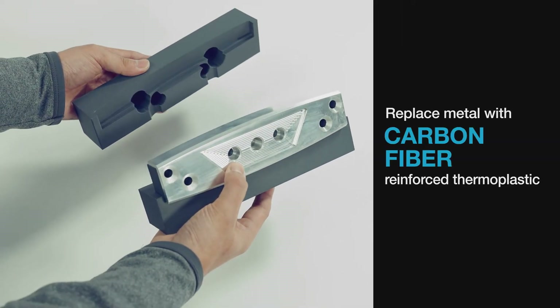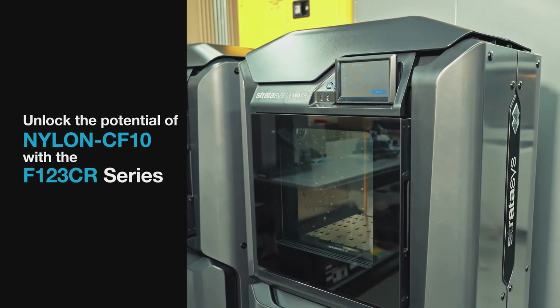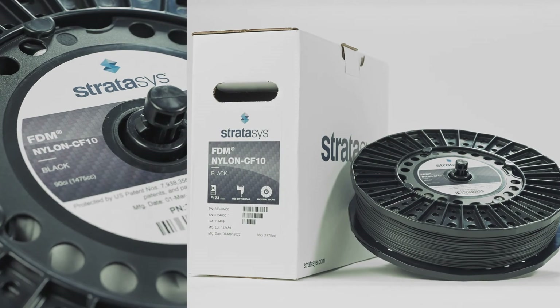Replace metal with carbon fiber reinforced thermoplastic on the easy to use F123CR series 3D printers with Stratasys FDM Nylon CF-10 material.